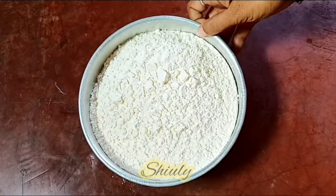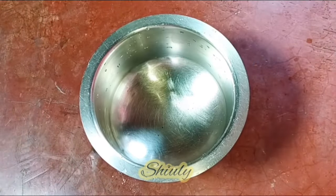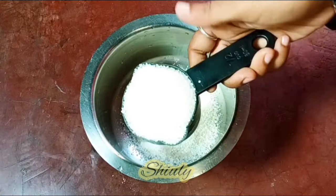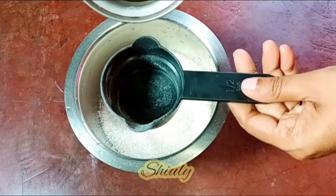Today I am going to make 1 kg of shakarpara and for this I have taken 4 cups of maida. Maida means plain flour, that means all purpose flour. Now I have taken a vessel and I am taking some sugar — half cup of sugar and half cup again. That means I am taking 1 cup of sugar for 4 cups of plain flour.